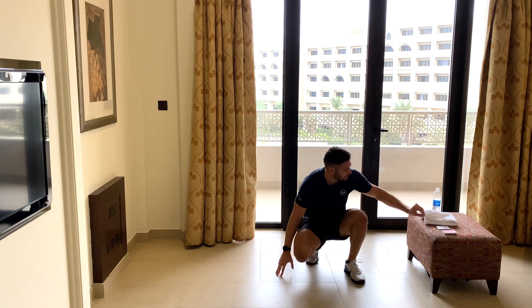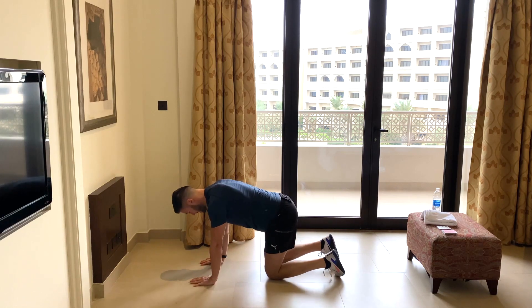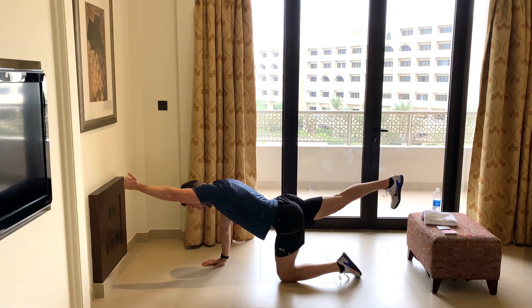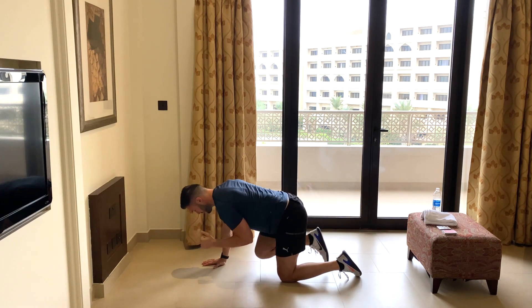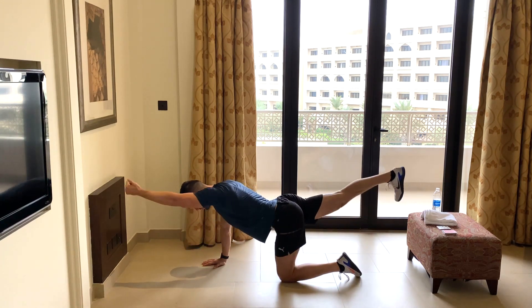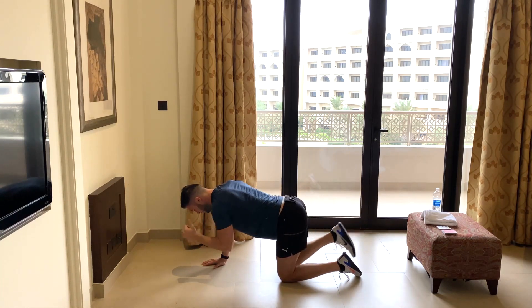Six black. Down we go — more bird dogs. Six reps either side. One, two, three, four, five, six. Lovely.